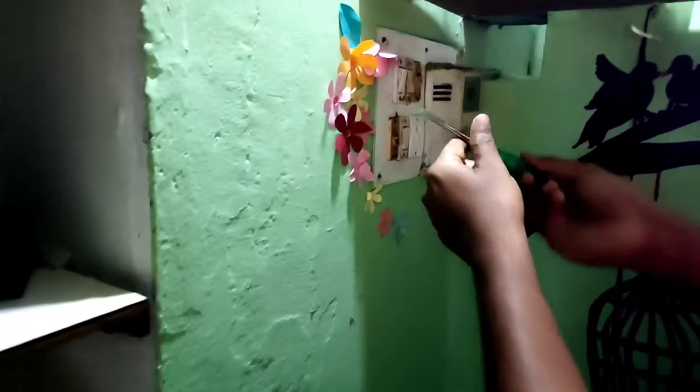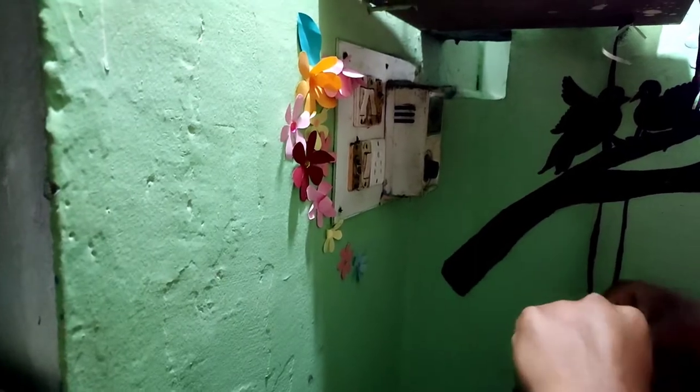So, in this video, I am going to do this for my friend. I am going to replace a fan regulator for a friend. I am going to do it. Help her.